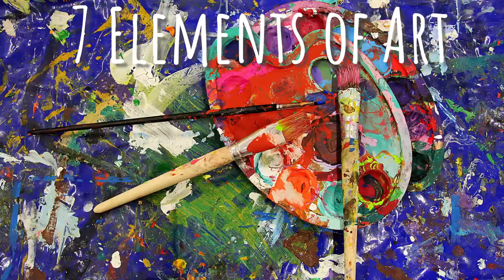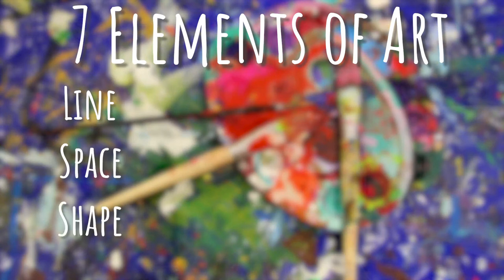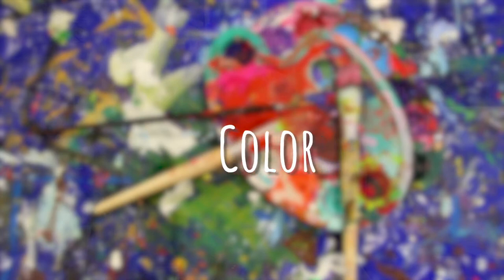Before we get into it, we are going to discuss our seven elements of art, which are line, space, shape, value, form, texture, and color. For this project we will be experimenting with color.